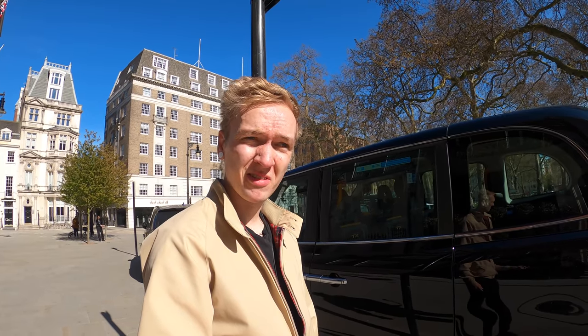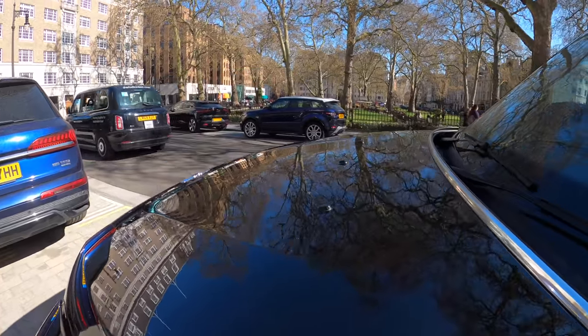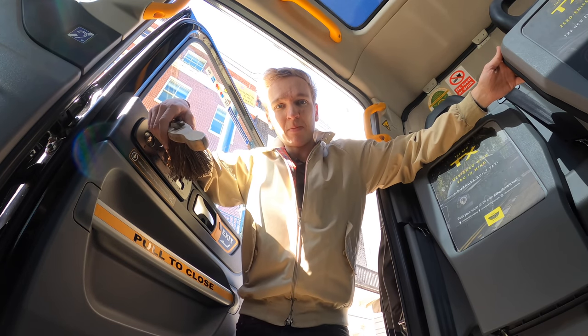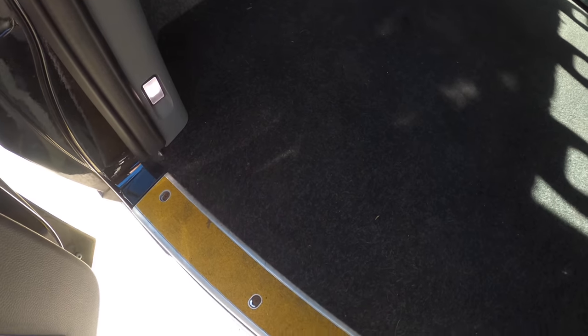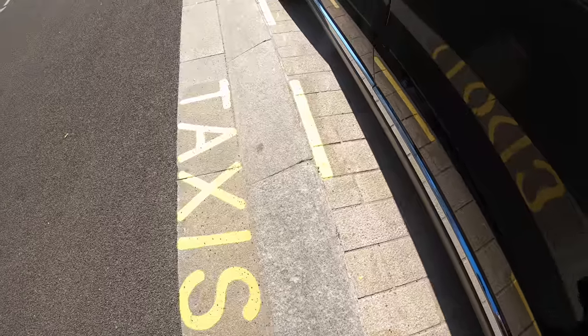I'm pretty happy about how that's come out. The only thing I've got to figure out now is how do I do the roof? In the interiors of my cab, I've got carpet — so one of the best tools to keep them clean is just a stiff brush. Thank you once again for watching. Take care, and I'll see you all again soon. Bye-bye.